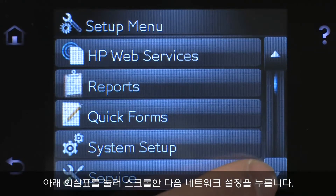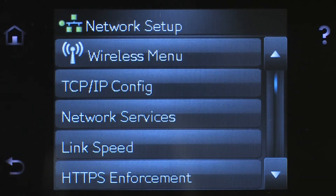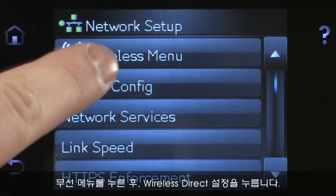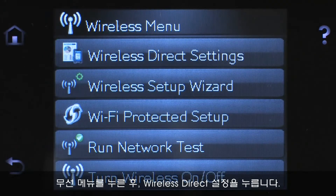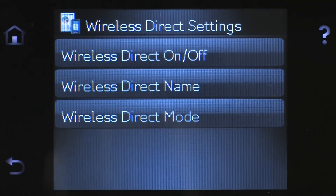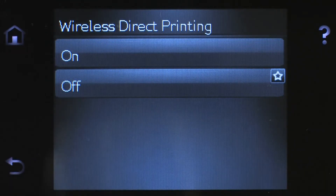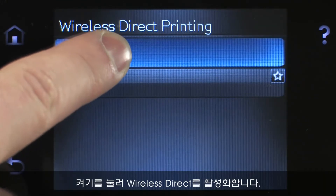Touch the down arrow to scroll, then touch Network Setup. Touch Wireless Menu, and then touch Wireless Direct Settings. Touch Wireless Direct On-Off. Touch On to enable Wireless Direct.